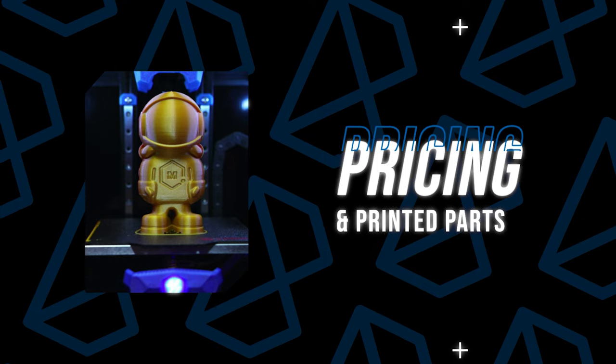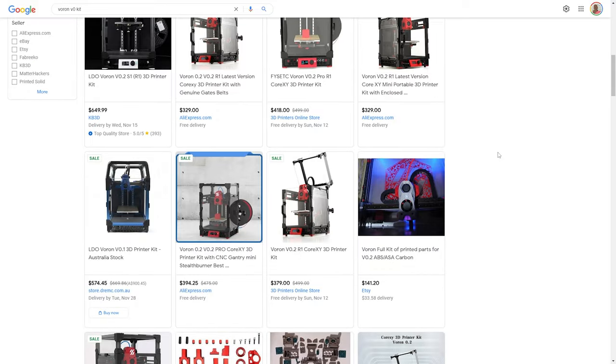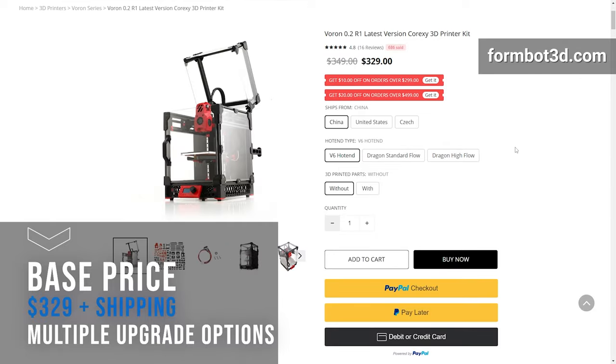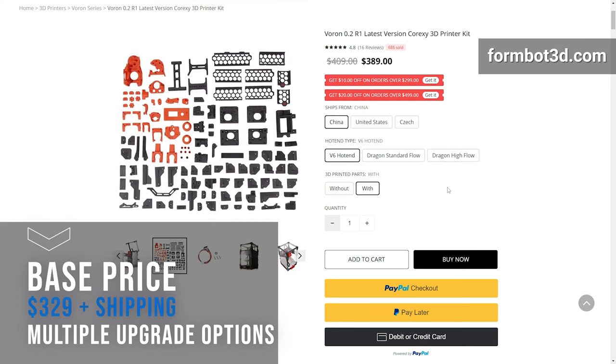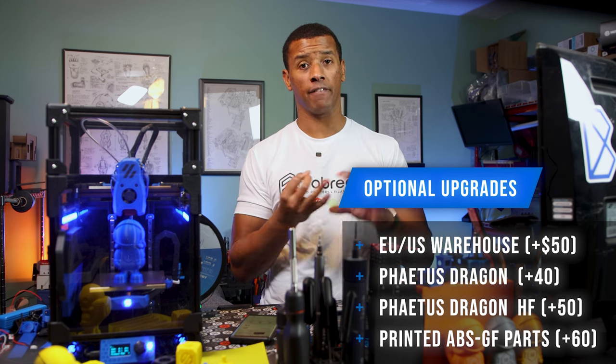There are several V0 kits and the price range goes from around $300 all the way up to $800 plus. Manufacturers are looking to differentiate their offerings with a number of different value adds. The FormBot kit comes in at a base price of $329 before shipping, and there are several different options depending on if you buy directly from FormBot or from AliExpress. On the FormBot side, there are a couple of hotend options. The base hotend is the CHC V6 style hotend. You can upgrade to a Fistech Dragon for a $40 premium, or a Dragon Hiveflow for a $50 premium.